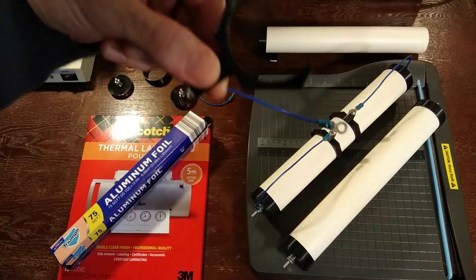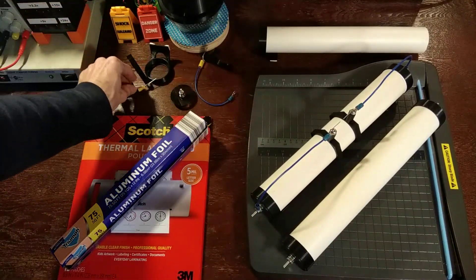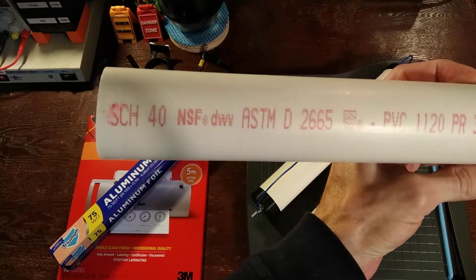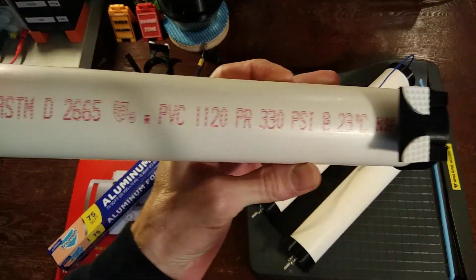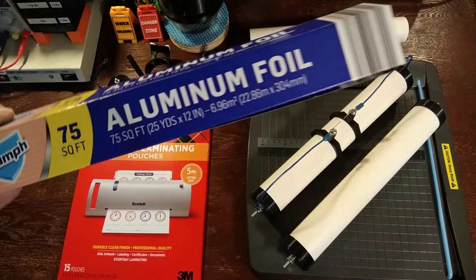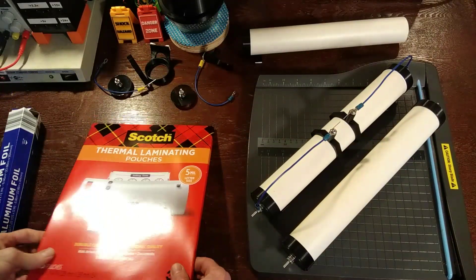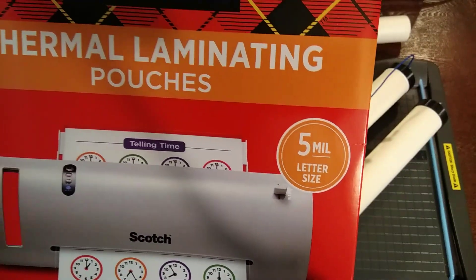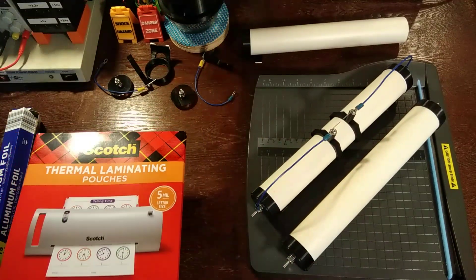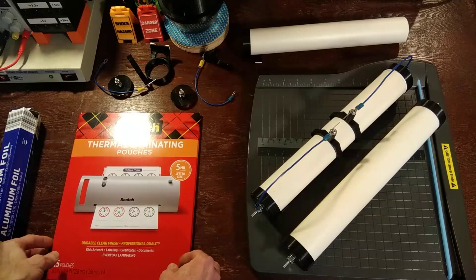You can find the parts on my Patreon if you want to 3D print them, or it's pretty easy to make yourself. All you'll need is a PVC tube, some aluminum foil, and five millimeter thermal laminate pouches. Don't get the three millimeter — don't skimp out, get the five. You'll thank me later.